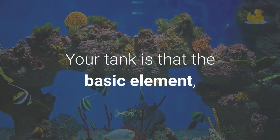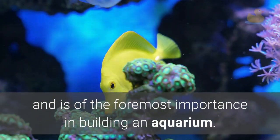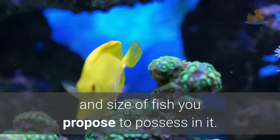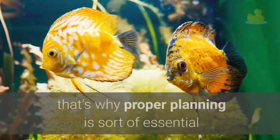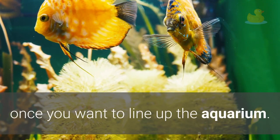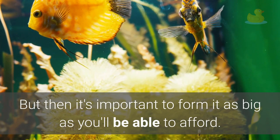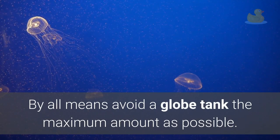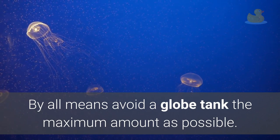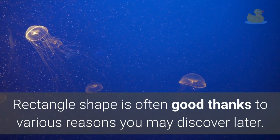Your tank is the basic element and is of the foremost importance in building an aquarium. The scale of the tank depends on the amount and size of fish you plan to have in it. That's why proper planning is essential when you want to set up the aquarium. Make it as big as you can afford, and by all means avoid a globe tank. A rectangle shape is often better for various reasons you may discover later.